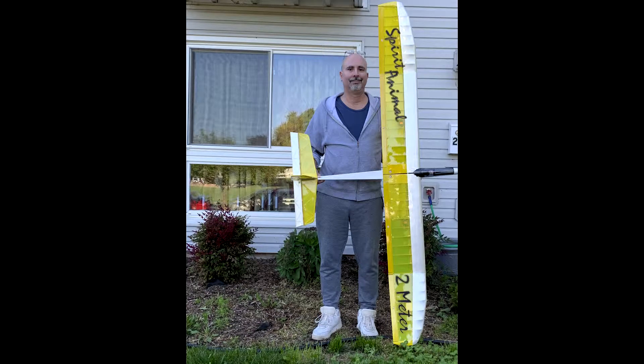Originally this is a two-channel kit — rudder and elevator. I added ailerons, flaps, designed new tail feathers to have a larger, more effective rudder, and converted the fuselage to power. With all those upgrades, I decided to rename it Spirit Animal.